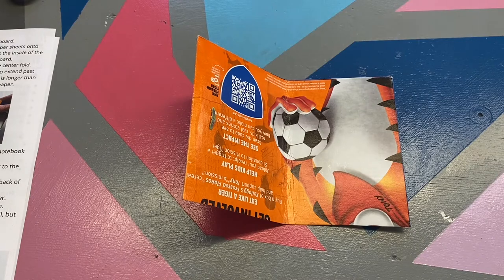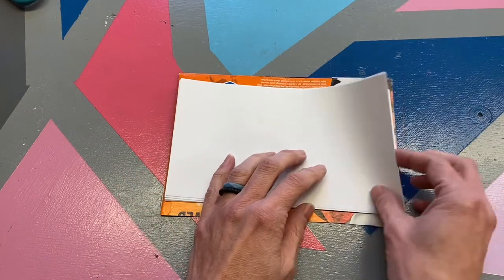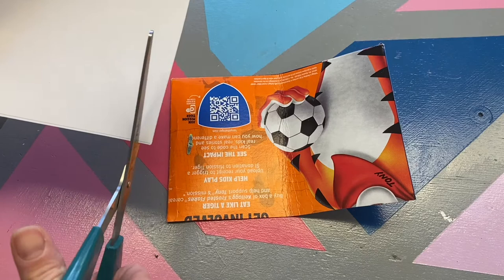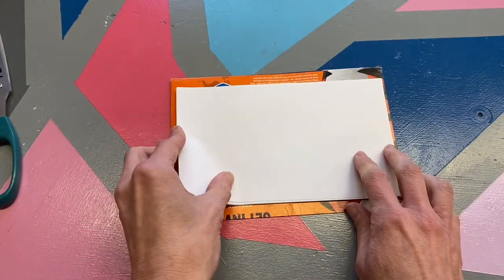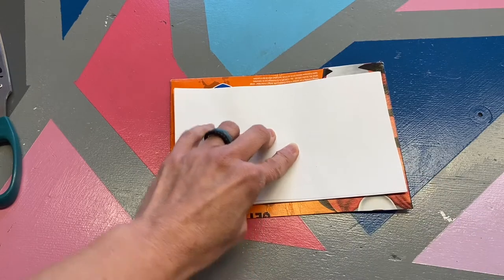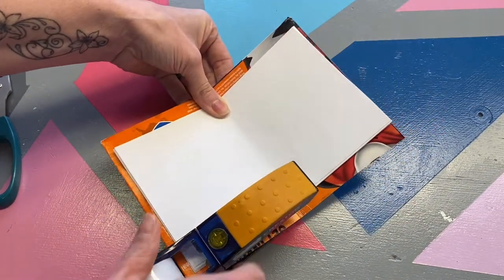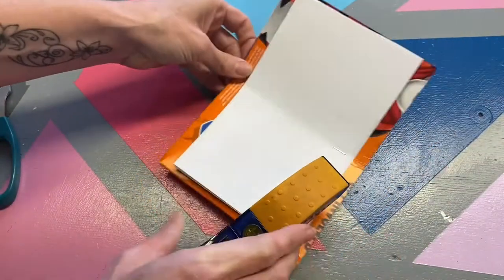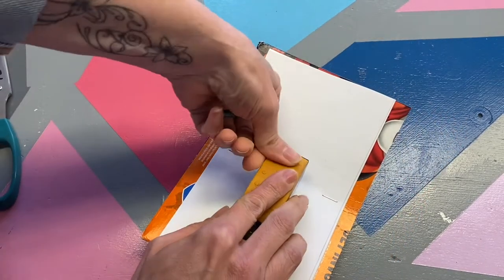We're going to get our stack of paper and put it in the center here. If you notice, my white paper is a little bit too long — you don't want it to be the exact same size as your cover. So we're going to trim it a little bit with our scissors. Using our stapler, we're going to go ahead and secure our paper inside along that seam.